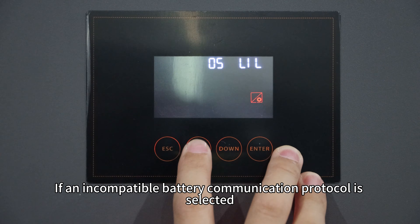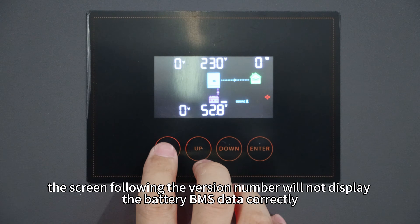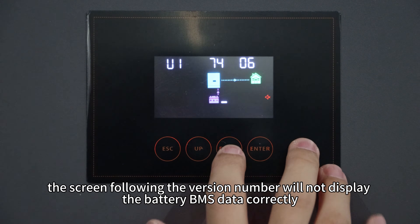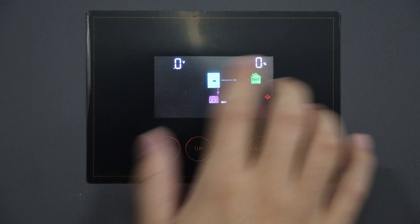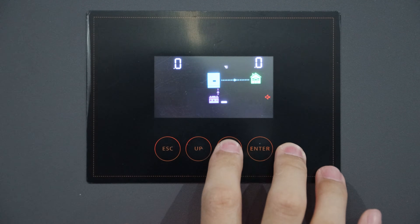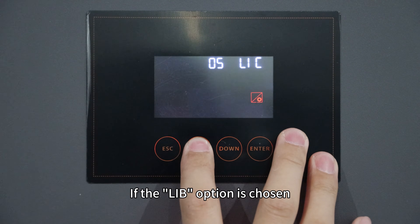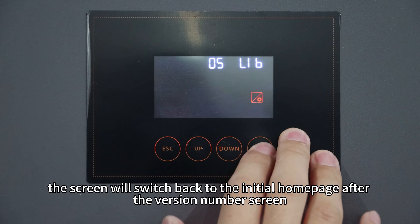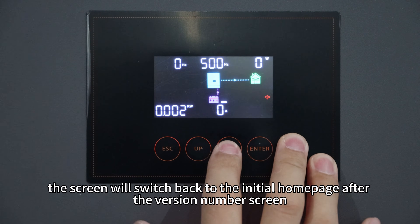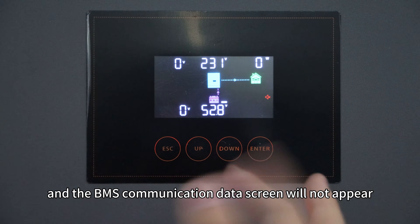This data will help to monitor the battery comprehensively and ensure the system operates smoothly and reliably. If an incompatible battery communication protocol is selected, the screen following the version number will not display the battery BMS data correctly. If the LIB option is chosen, the screen will switch back to the initial home page after the version number screen, and the BMS communication data screen will not appear.